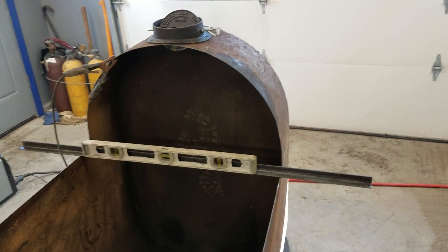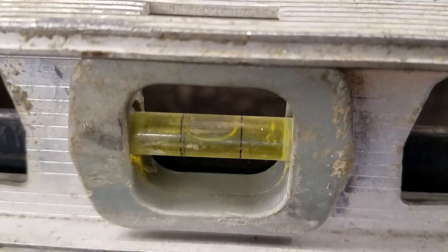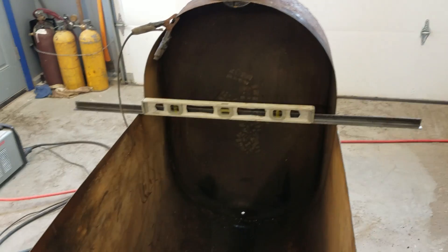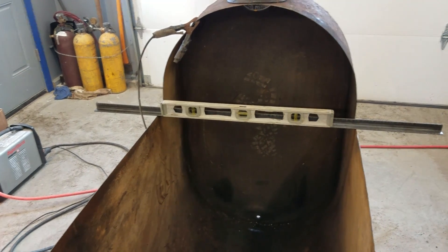Now as you can see, with my evaporator sitting on level ground, the tabletop will be nice and level. That's important because it keeps our pan level — you don't want to have your pan unlevel, because your sap will be deeper on one side and shallower on the other.